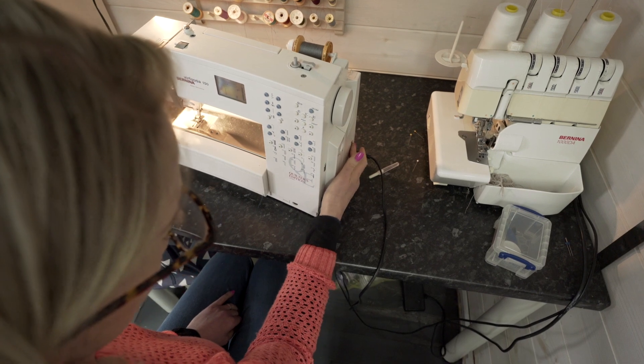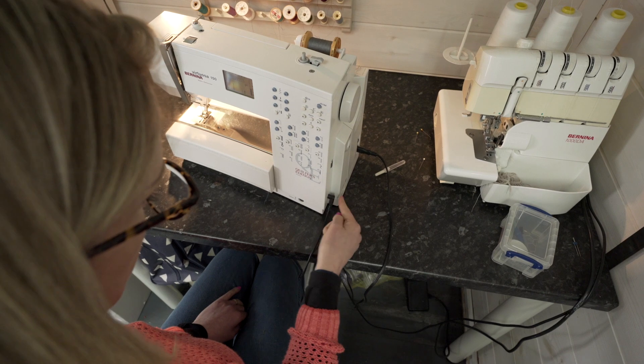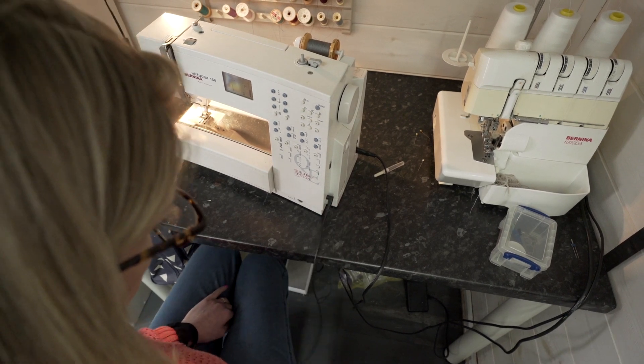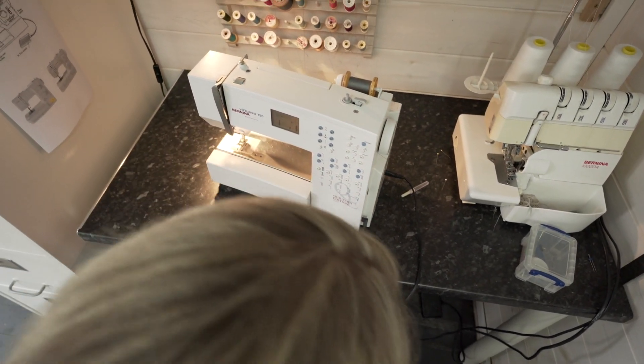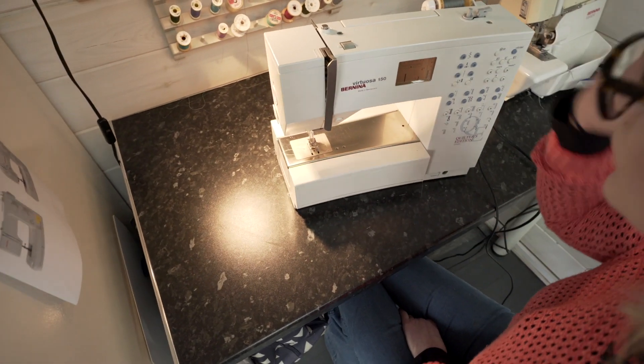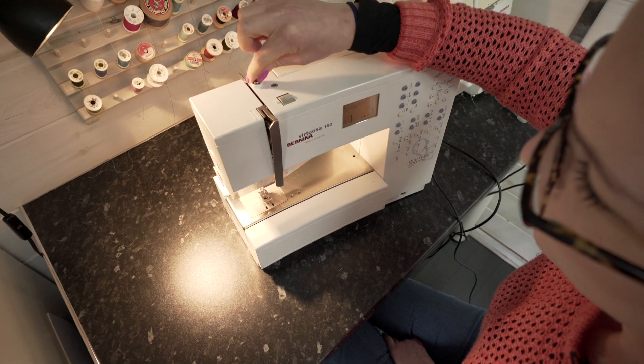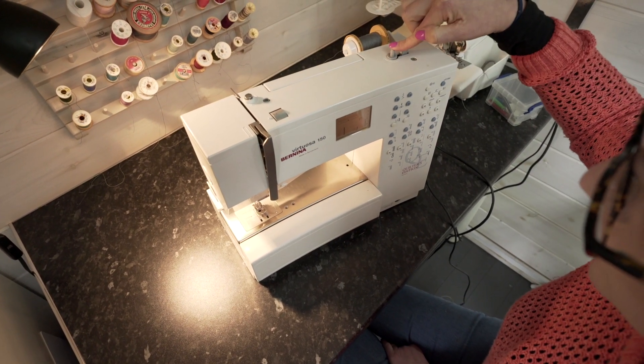Your power switch is usually on the right-hand side as well, and that's where your power cable will come from and your cable for your pedal, which runs down to the floor and sits just underneath your foot. There is a little nubbin usually on the top which tensions the thread for when you are winding your bobbin.